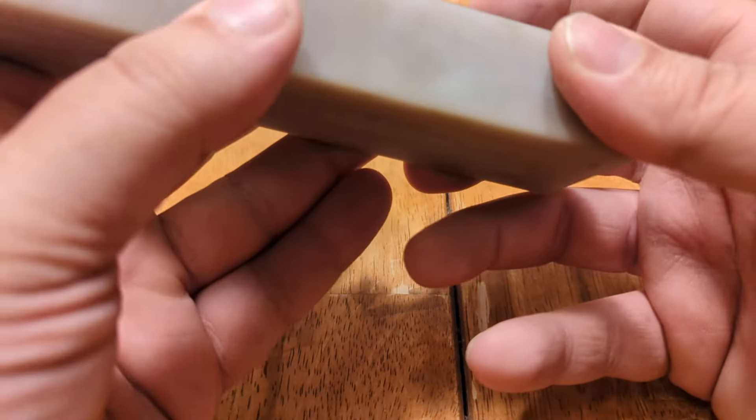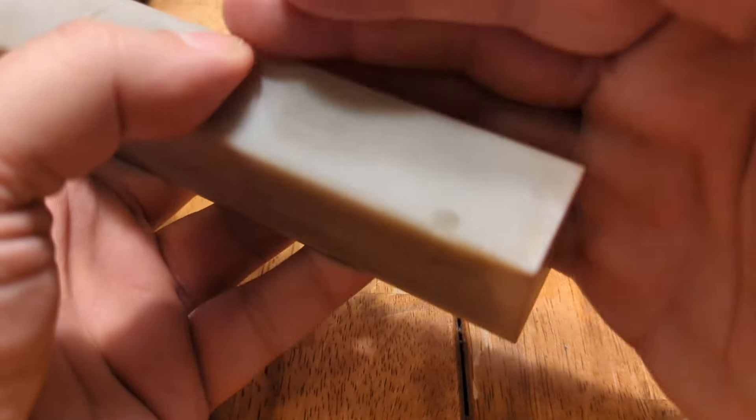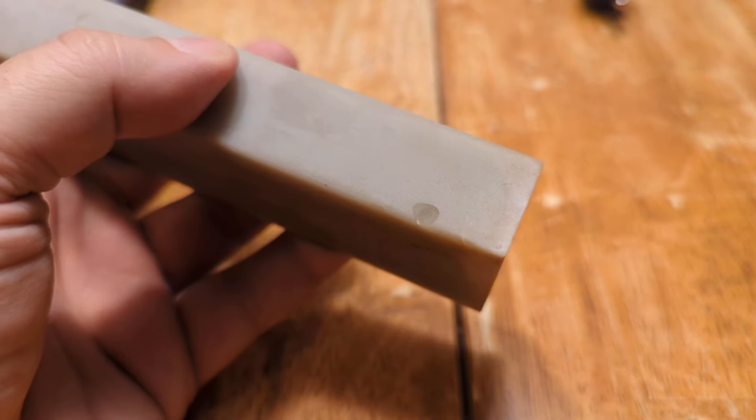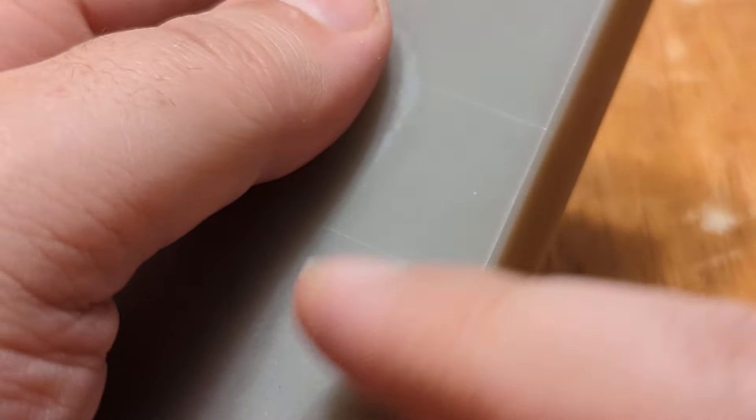It's relatively free of damage. There's this one little fracture there. These aren't cracks, these are just deposits. You can't feel them with a nail. It's deposits in the stone — you can't feel them.